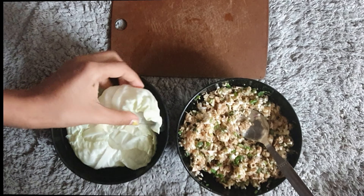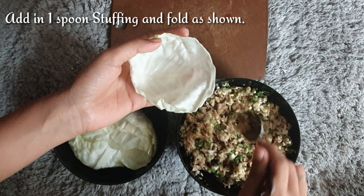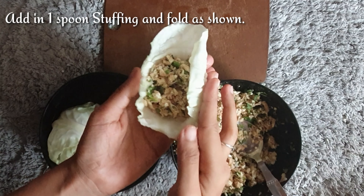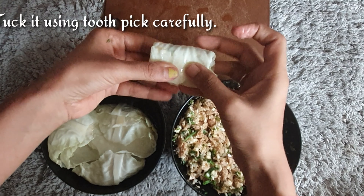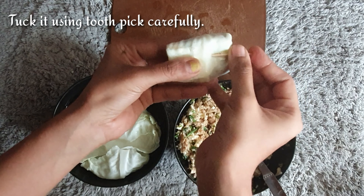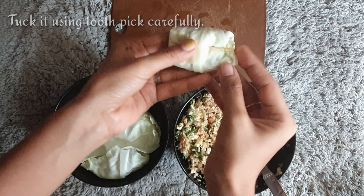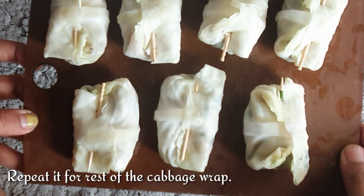By now the cabbage leaves must have softened — check them carefully. Start adding the stuffing into each leaf; I have taken one teaspoon of stuffing in each. Fold it as shown in the video. Now using a toothpick, tuck in the cabbage roll carefully. Make sure the toothpick goes under the hard part of the leaf — that's the perfect way. Repeat for the rest of the leaves.